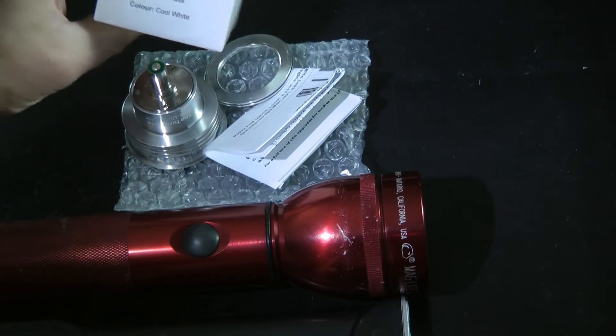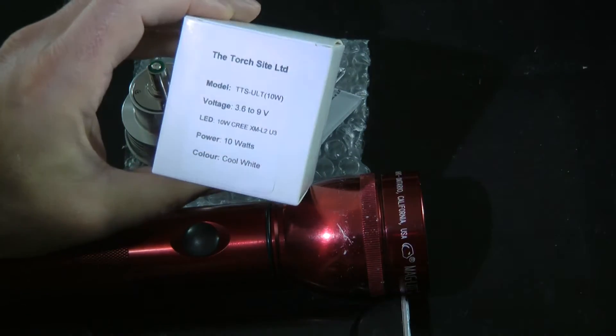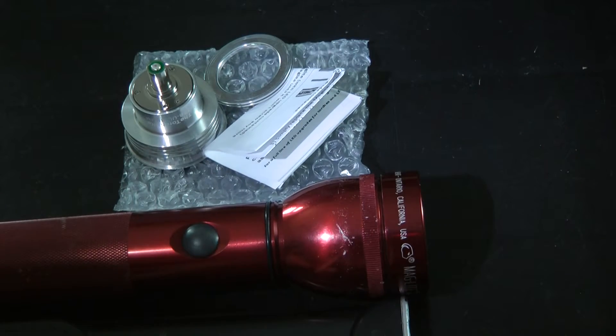Hi, this is Alan from torchlight.co.uk. This is our new multi-mode high power Maglite Cree XM-L2 LED upgrade.